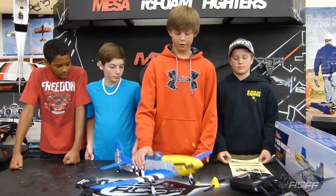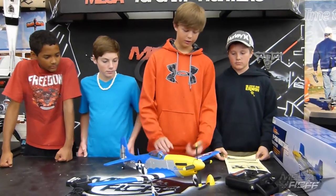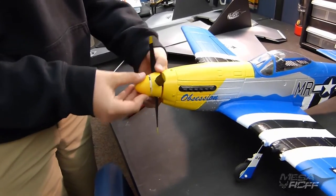So here's the P-51 - it's got a great scale look to it with even a little passenger in there. It's just got a good look, so it's not about the specs. These are the two biggest parts in the instruction manual: they tell you how to install the propeller and the nose cone.